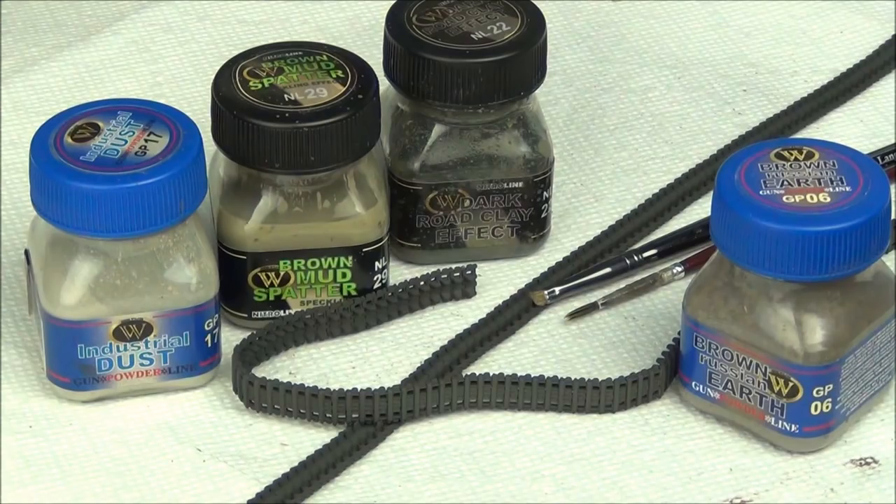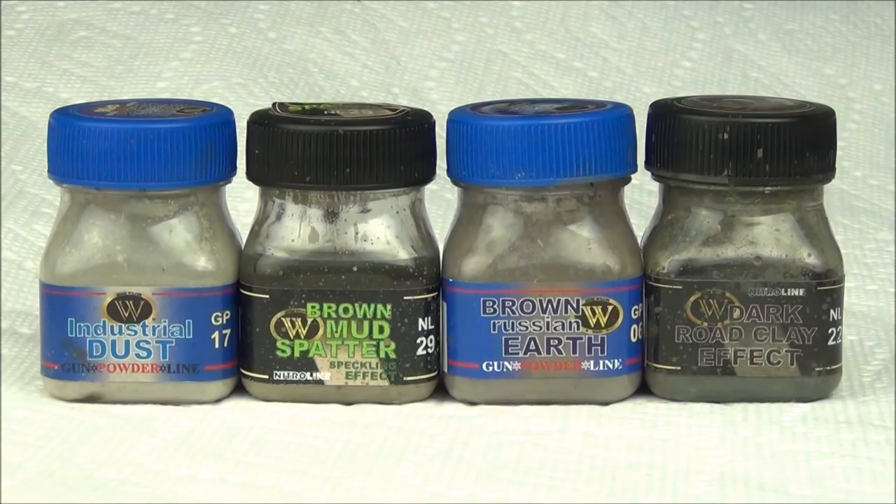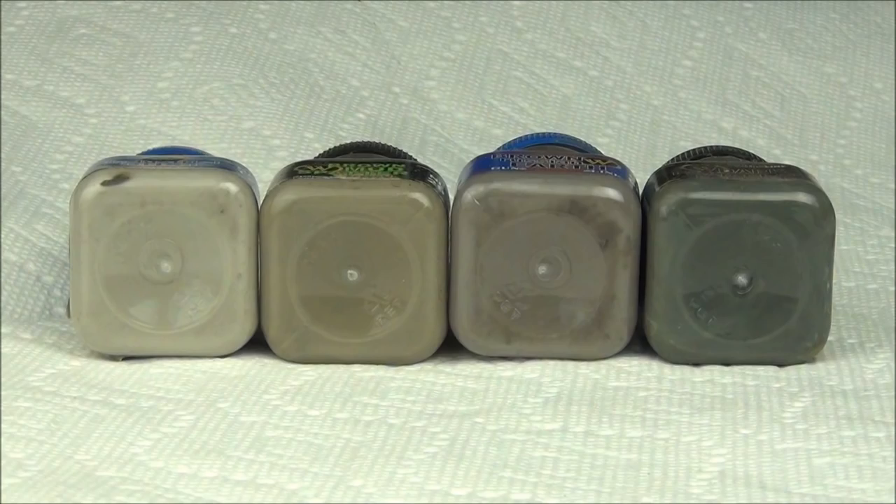Now we can begin with the actual weathering of the tracks. What I'm aiming for is a modulated and varied effect where I have some areas of lighter dusty and dry effects, some areas of darker effects, and transitions between the two. I've chosen colors that will give a realistic amount of contrast. All these colors, even though they're quite different, have a little bit of a grayish hue to them — so when applied together on the tracks they look unified and belong together without too much random contrast.